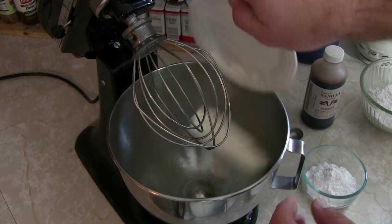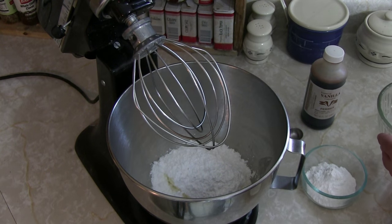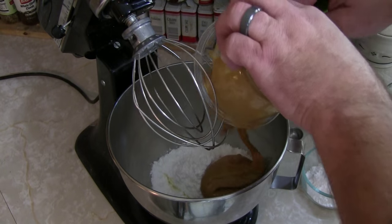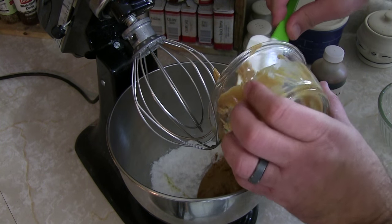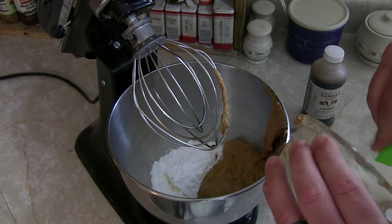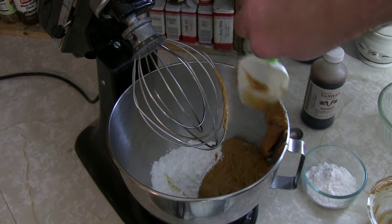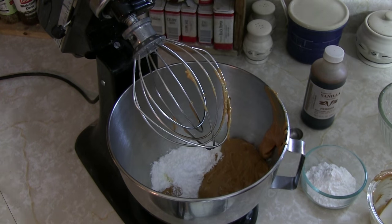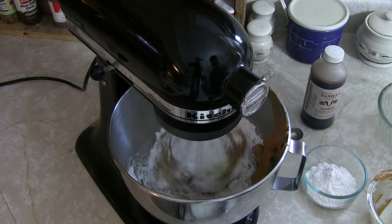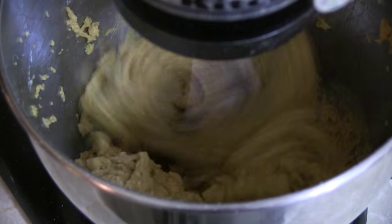Into the mixer goes our cream cheese, our cup of powdered sugar, and our peanut butter. Now make sure you don't turn this on high or else you'll have a huge ginormous mess — start on low. Lock it down on low. We don't want to make a big poofy mess.